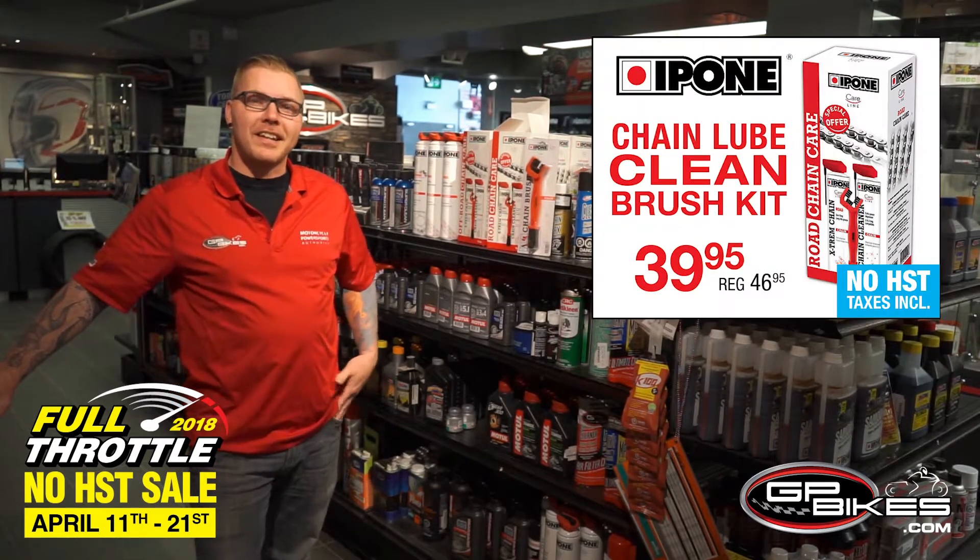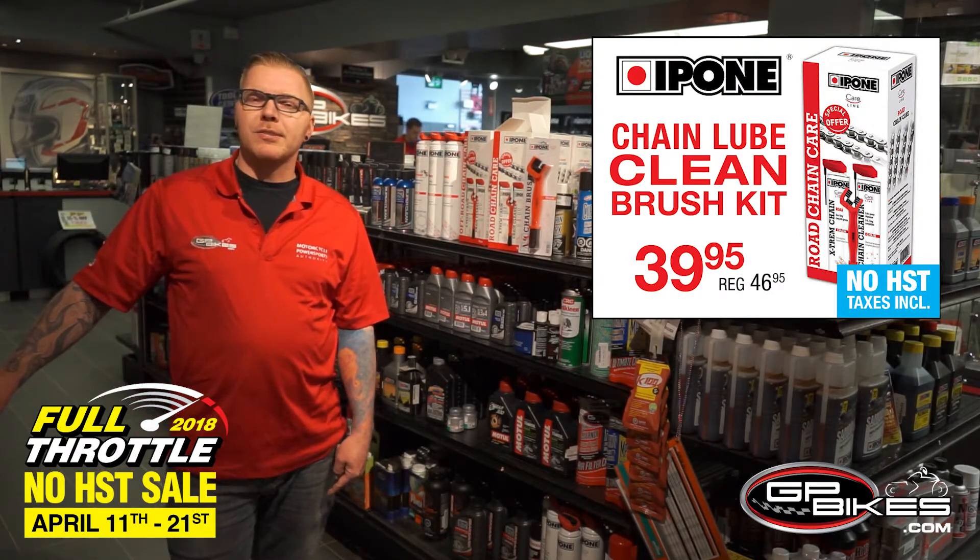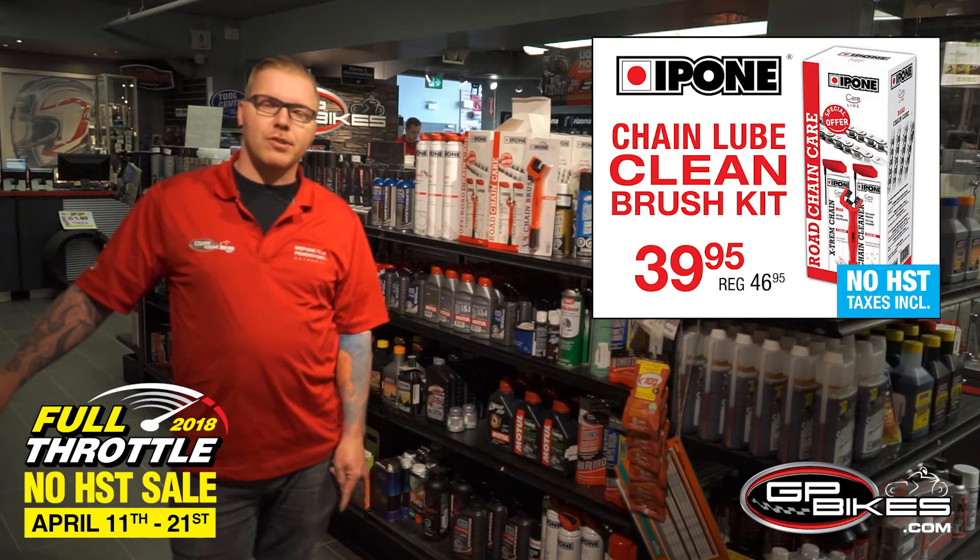Retailing at $46.99 but only $39.99 taxes in while this full throttle sale is on. Come on down to the full throttle sale zone until the 21st and see the great deals that we have in store or online.